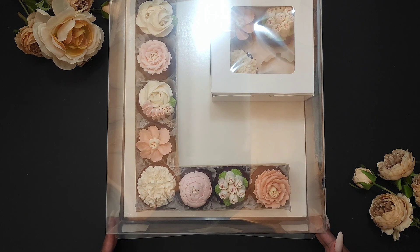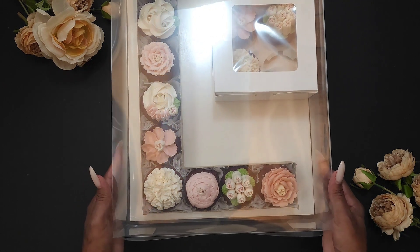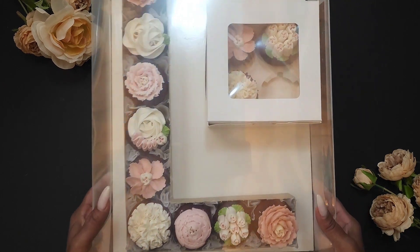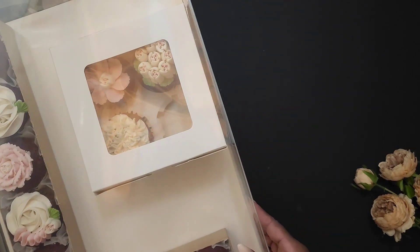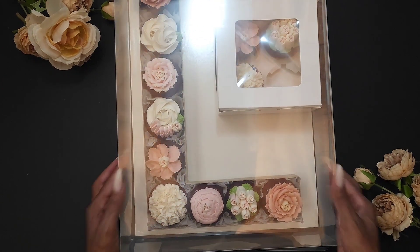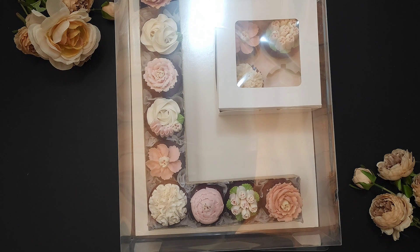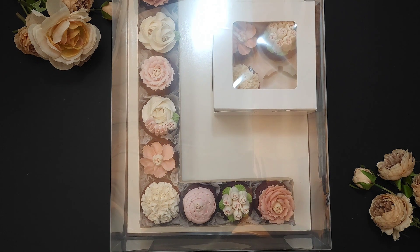I hope you enjoyed this video today and learned something! Please go ahead and like, subscribe, and tell somebody about me. I hope you try one of these letters yourself, and if you do, please send me a picture — I would love to see what you've done. Hope to see you in the next video. Have a great day, bye!